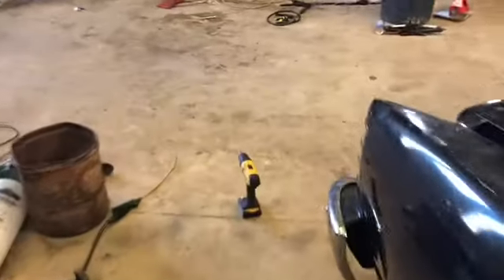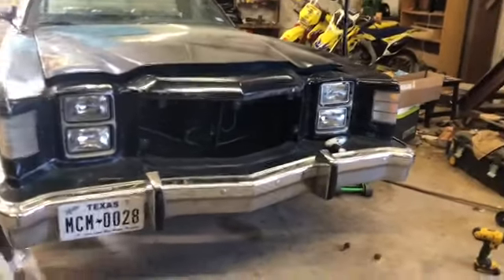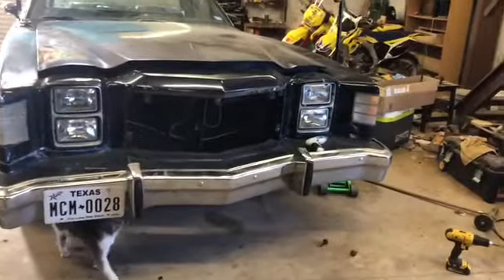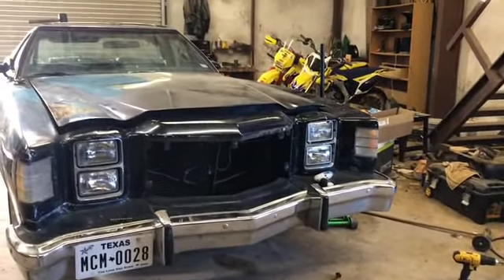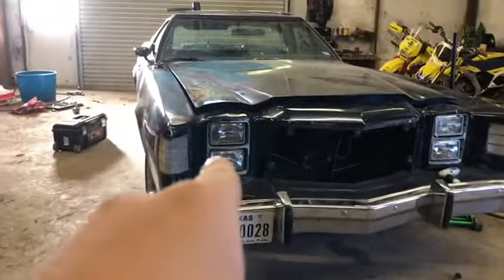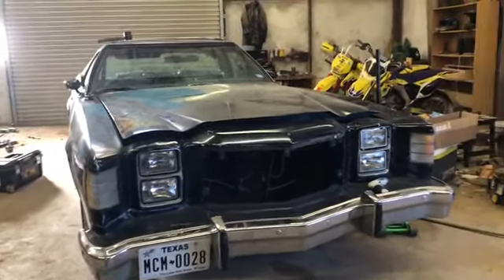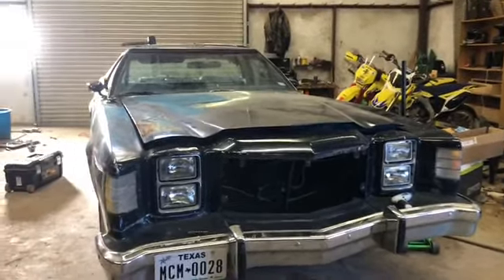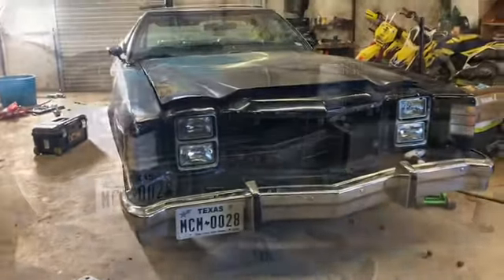It doesn't really make sense that the back would be bolts and the front would be Torx — and sure enough, the front bumper is held on by some bolts. So I'm going to get the rest of them removed and we're going to get it off. Then we've got a few more trim pieces: the side corner lights and the headlight bezels. We got them unscrewed but they don't want to pop out, so we'll let my dad figure that out.